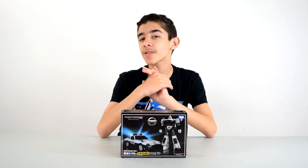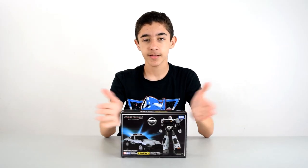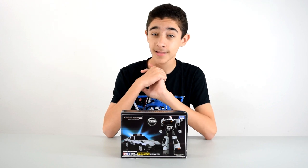Somebody was asking me if I was gonna do more Transformers, and yeah, we're doing a Transformers figure. With that out of the way, let's get this guy open.